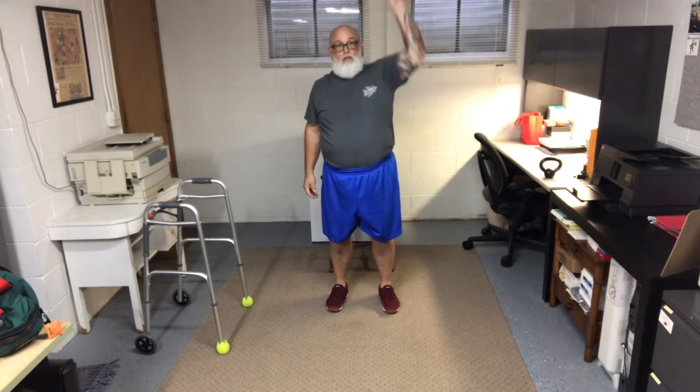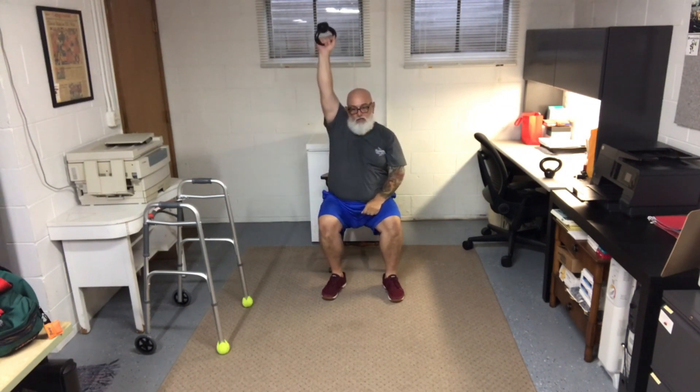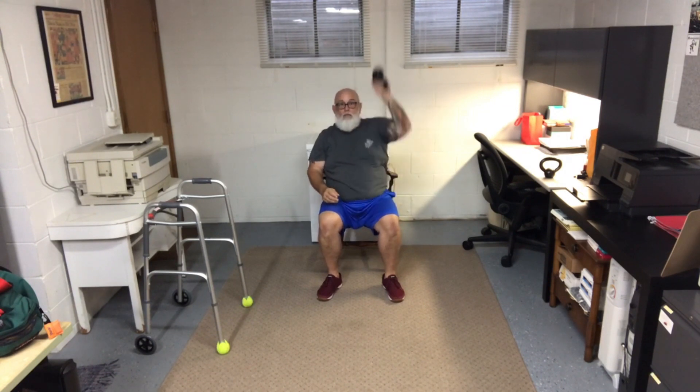Ideally you can do these standing. You're going to do 10 each arm, so 20 total. One, two, three, four, five, six, seven, eight, nine, ten — that's the first arm — then the second ten for the other arm, continuing up to 20. As soon as you're done, put down the weight and go right into the sit-ups.